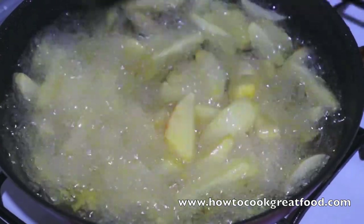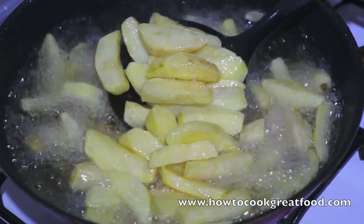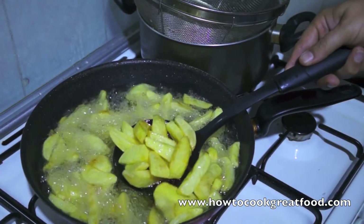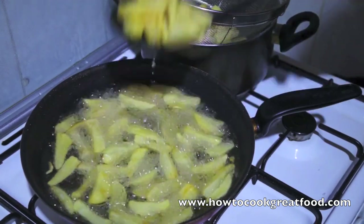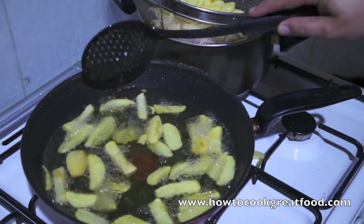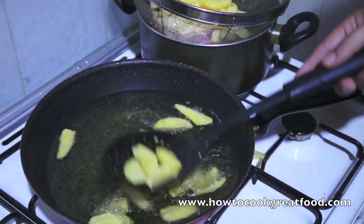These are really nearly done now - as you can see they've got a nice golden colour to them. They're still a little bit white so I'm going to cook them a little bit longer, but I'm quite happy with those. Two or three more minutes and we're done. They're looking absolutely gorgeous. I'm simply going to put them into my colander to drain off any excess oil. You can put them on some kitchen paper to dampen them down if you like, but I don't find that necessary. I can't wait to eat these - amazing.